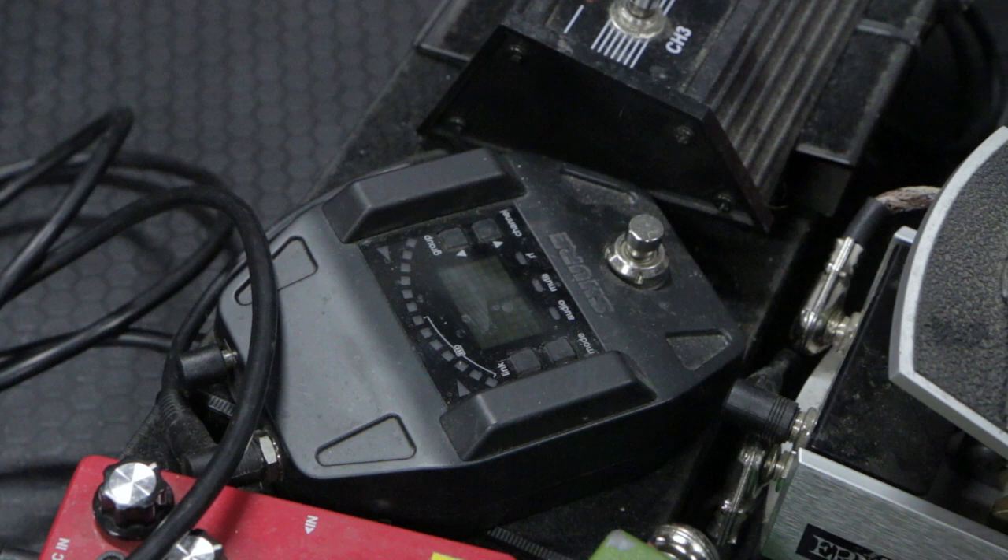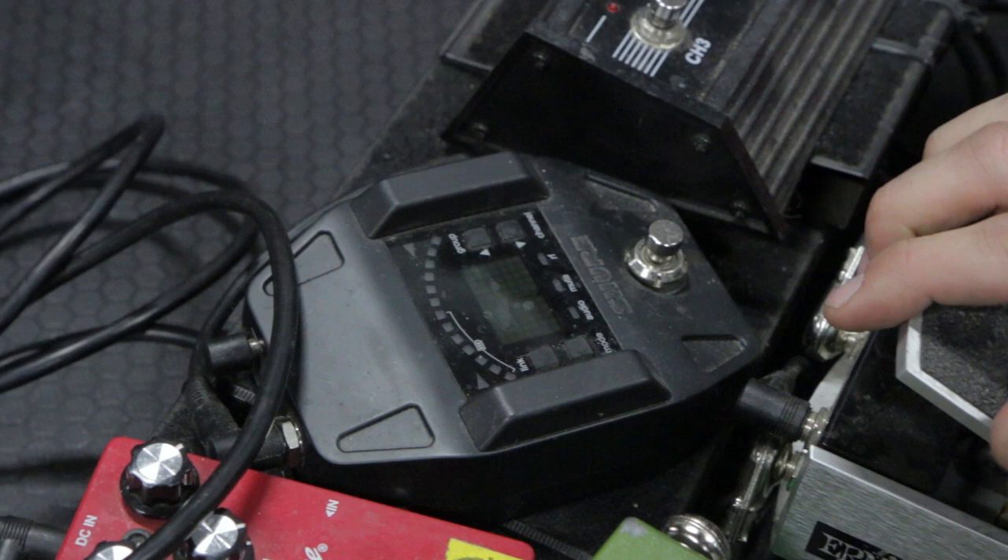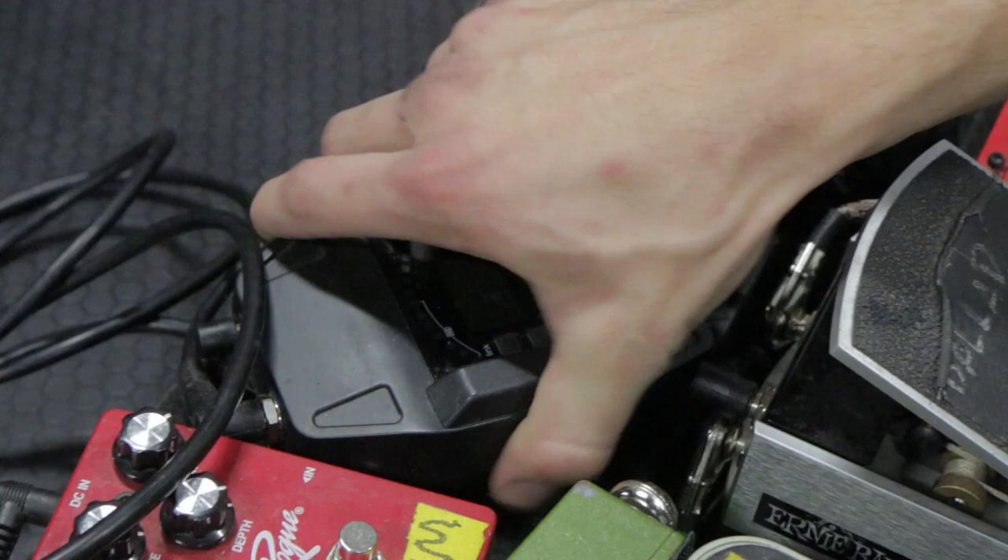I should have started with this, but I have the new Shure GLXD wireless for my guitar, which is by far the best designed guitar wireless I've ever seen, with the pedal board mount on it. It also doubles as a tuner, which is cool, and it just has by far the best tone and the most durable wireless unit for a pedal board I've ever seen.